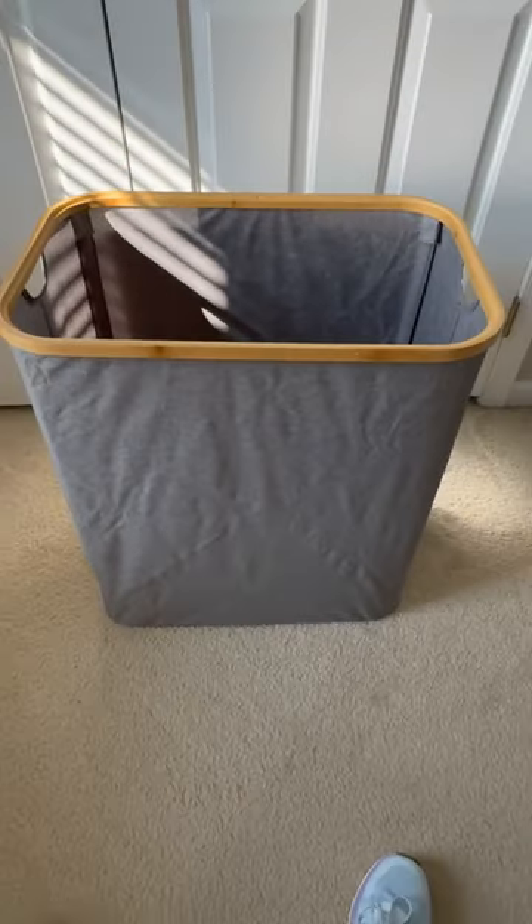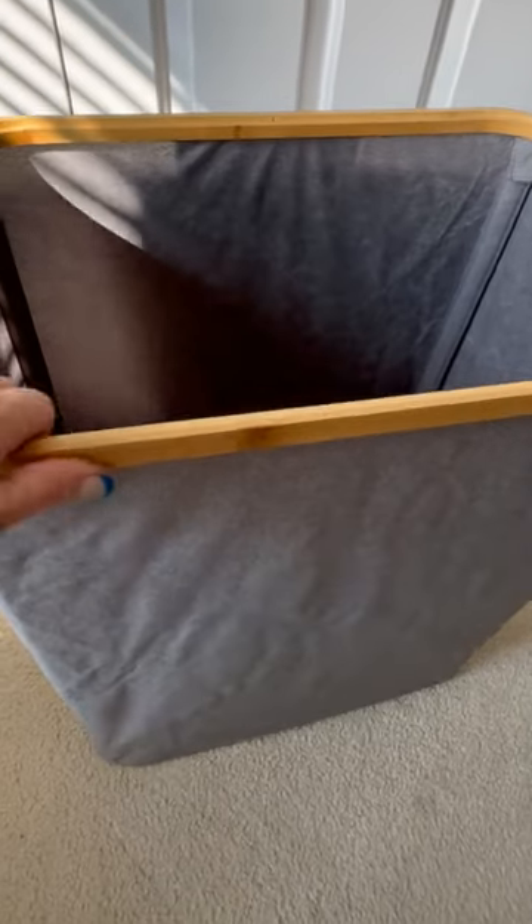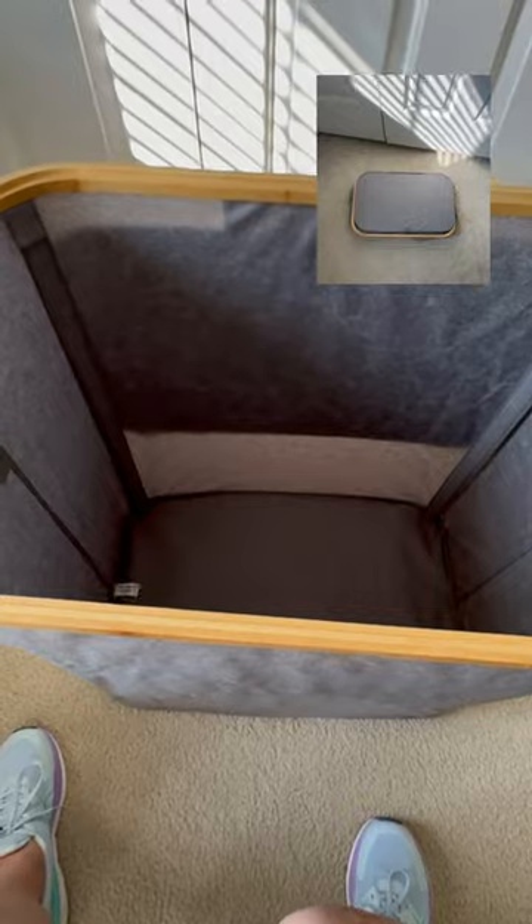So this is a really nice hamper. You have your outside trimmed with the bamboo along here. This is the color of gray. Your support posts are covered by velcro so they will stay intact so this does not collapse. But if you need to fold it, you just do it the same way. And then you have two carry handles if you want to move it around if you're cleaning in the bathroom.